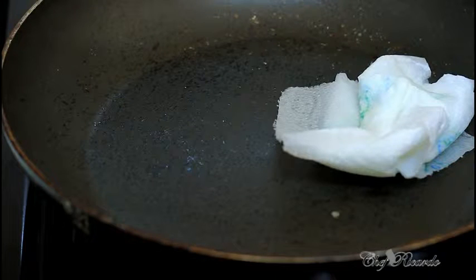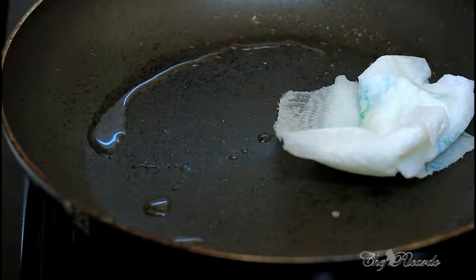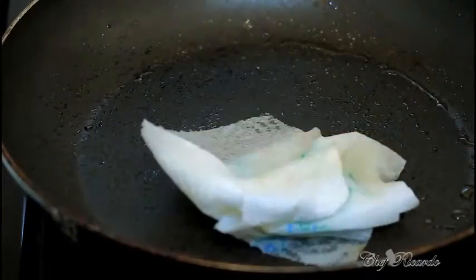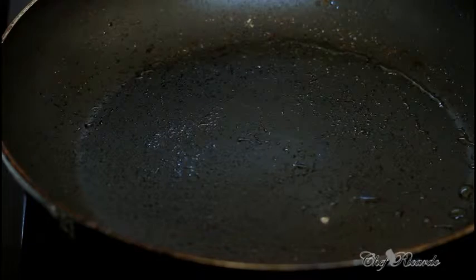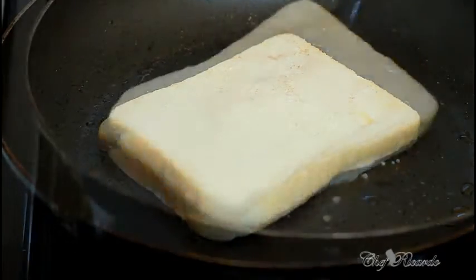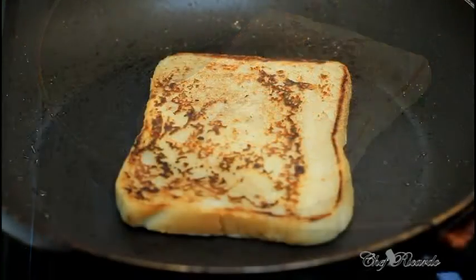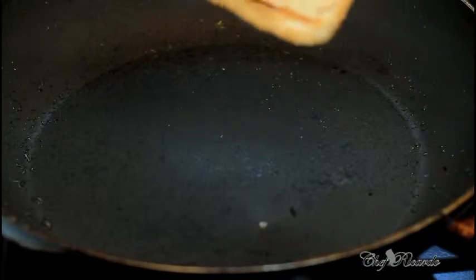Just add a pinch of oil — not too much. You can use butter if you like, but I'm using a little bit of vegetable oil because it moves freely for me. Now I'm doing the next slice the same way — dipping and cooking until it's done, then taking it out.